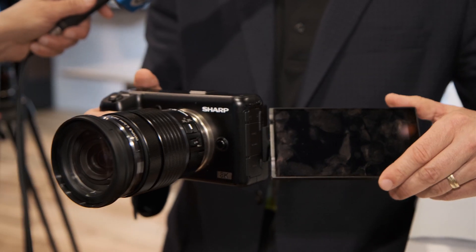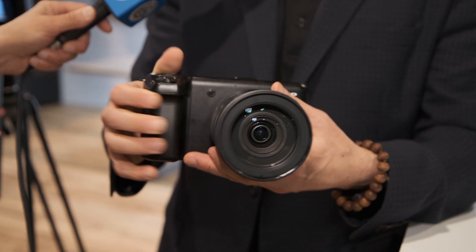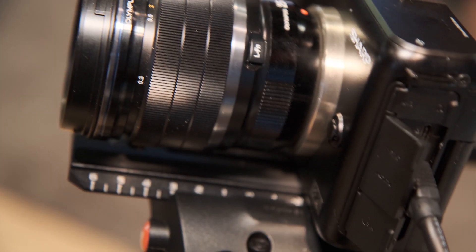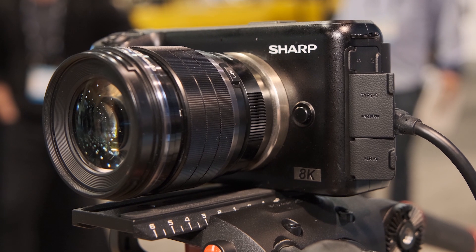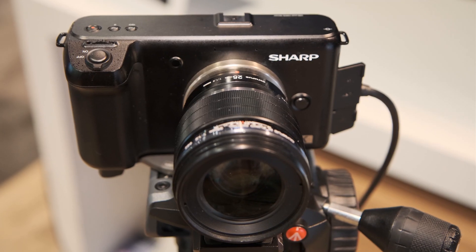It has this articulating 5.5-inch touch LCD display, which is really nice. It's a micro four-thirds lens mount. It's a four-thirds size 16x9 Sharp CMOS, so we can record in 8K up to 30 frames per second. I can also record in 4K and HD up to 60 frames per second.